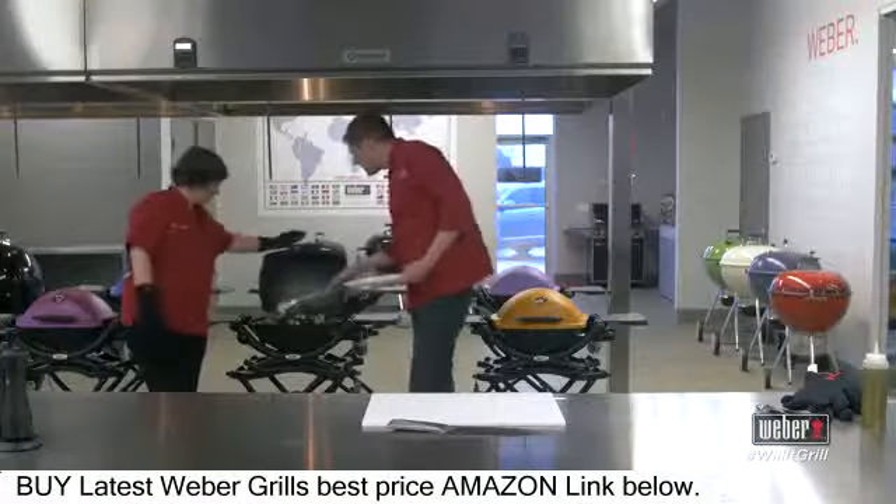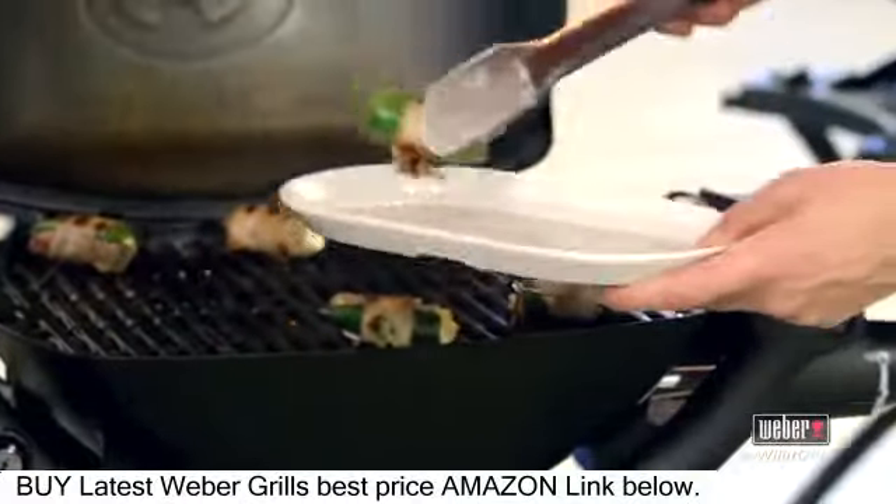It's been about 10 minutes. I'll reach in — look at this, we're getting some great color. The bacon is crisp stuff.